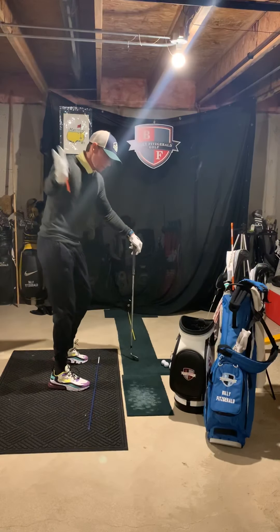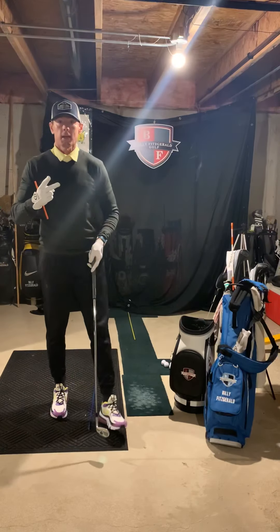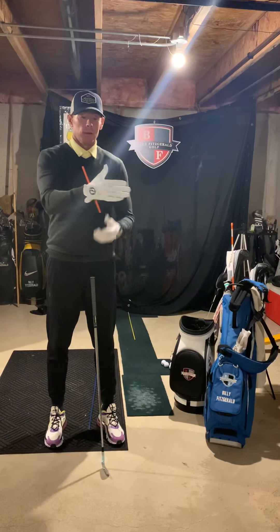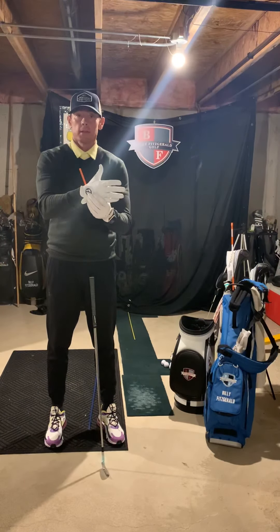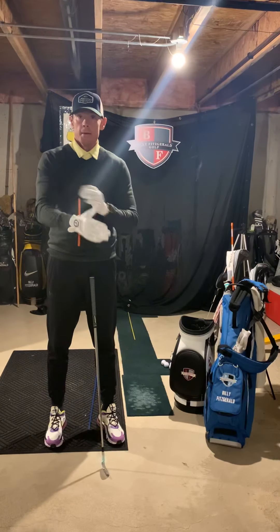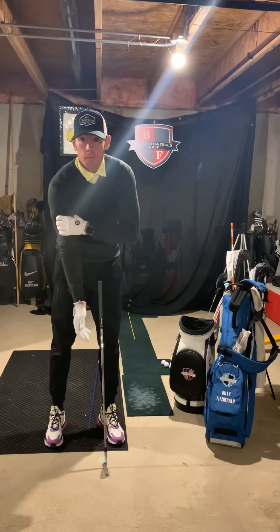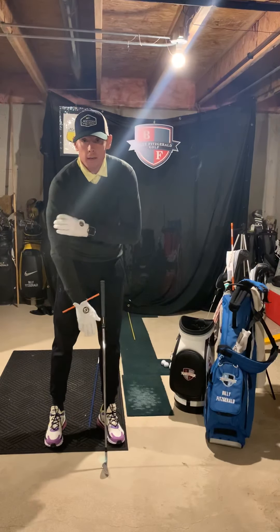Welcome back. This is lesson number two in a series of three lessons with Kevin from Texas. The first lesson we did was grip and his setup — strengthening his left hand a little bit and fixing his posture so he wouldn't be falling into the golf ball so much. Now the first thing we need to do is start to address the swing.